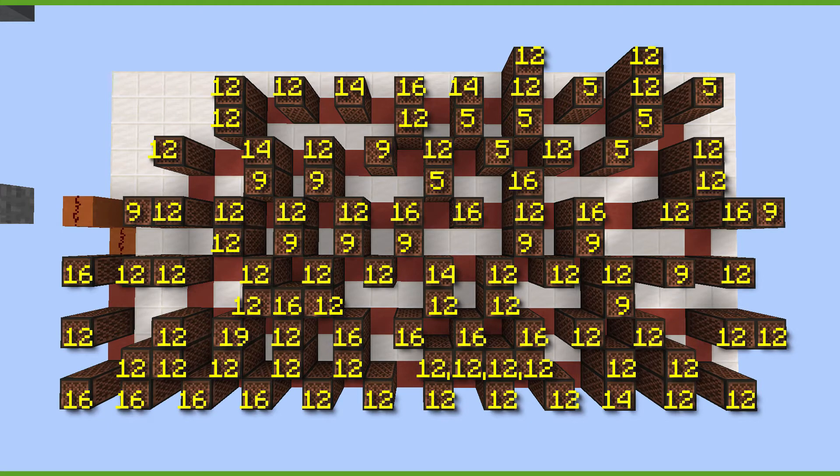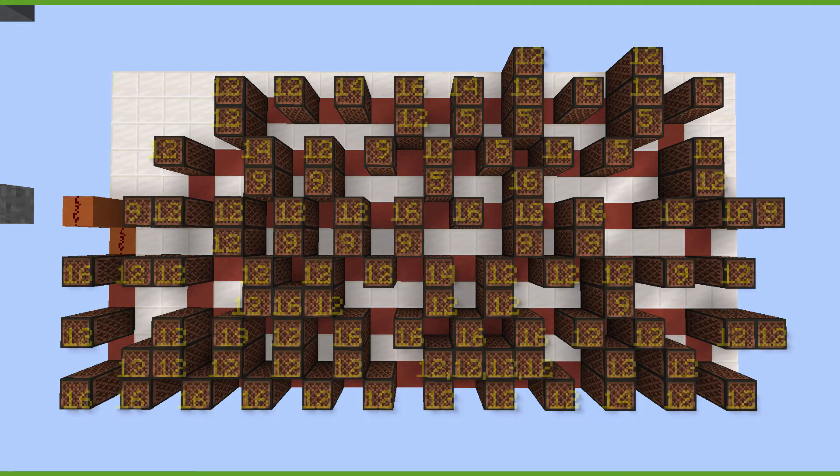First, place your note blocks on the special instrument blocks. Next, right-click each note block the number of times shown on screen. Pause the video here until you've completed this step.